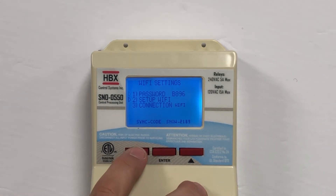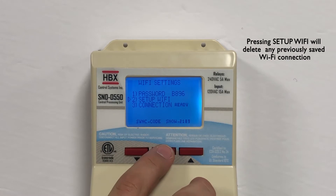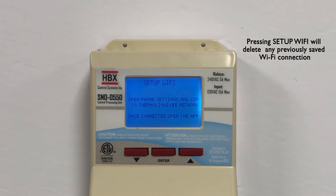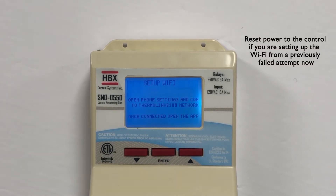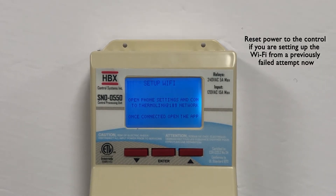Now select Setup Wi-Fi. Please note that this will delete any network connections that you had previously made. If you are trying to set up the Wi-Fi from a previously failed attempt, please reset the power to the Snow 550 at this time.